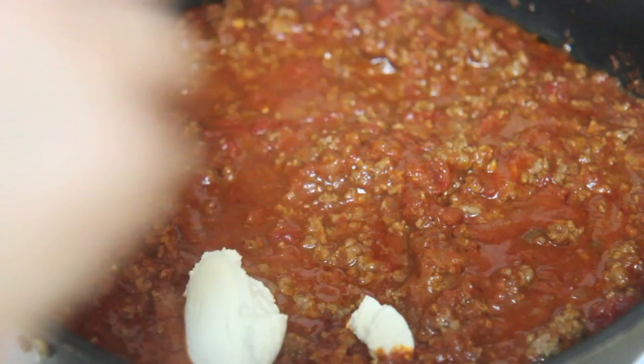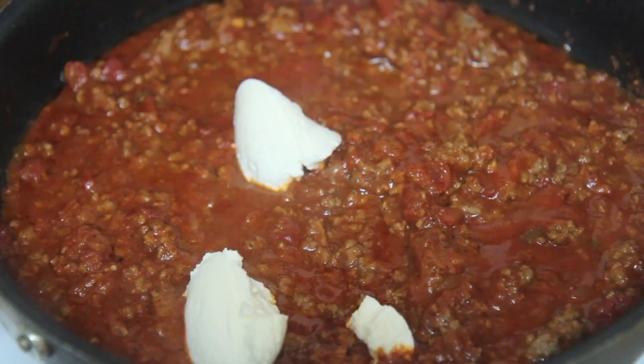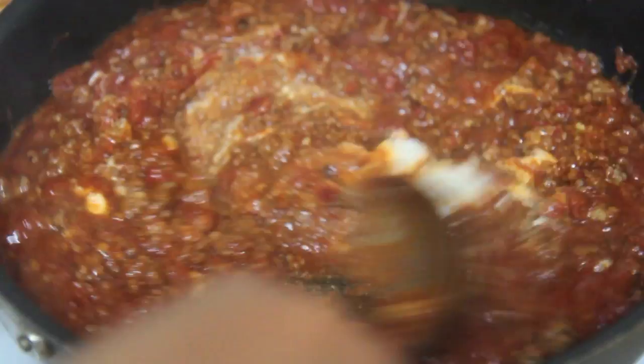Wondering why I added brown sugar? Brown sugar just helps cut down on the acidity, or you may use regular white granulated sugar. The sauce looks good — it's a nice deep red color, just how I like it. Make sure to season well with salt, pepper, oregano, whatever seasonings you like.